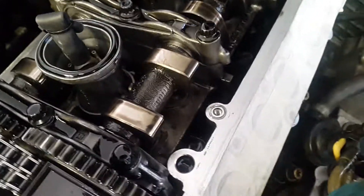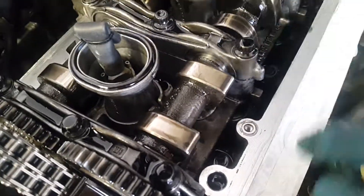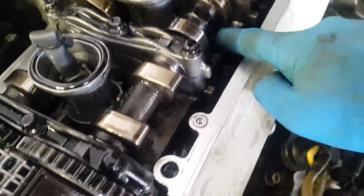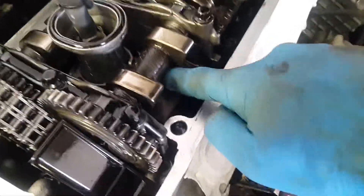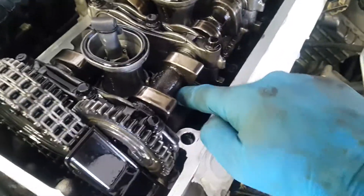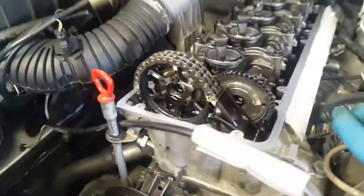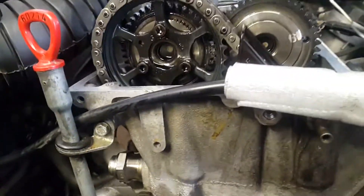Another thing I check is the tappets. All of them seem to work fine because I tried to put a piece of plastic, and they offer a great amount of resistance — you cannot move them freely, you need to push very hard. This is common for all of them, so I suppose all the tappets are working very fine and all the cam lobes are in very good condition. But the next step is the timing chain stretch.